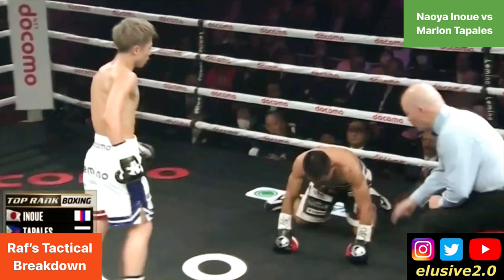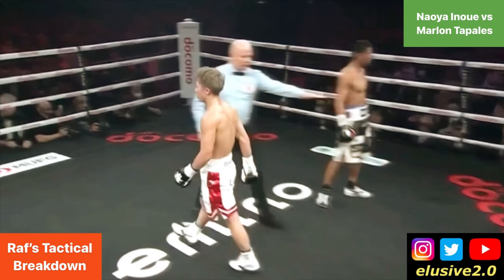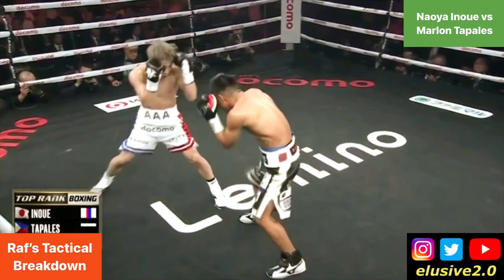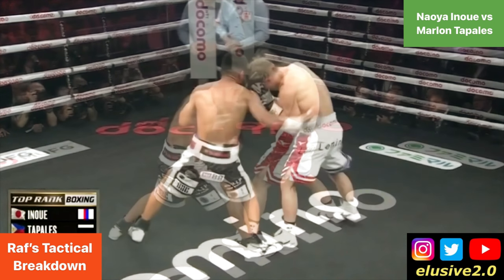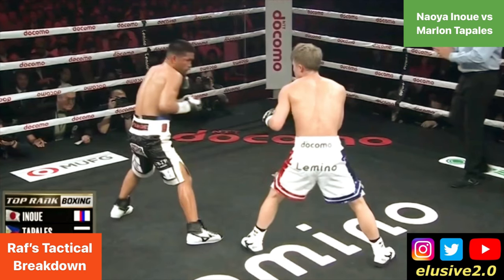This is the first knockdown of the fight. Tabalez beats the count and returns to his feet, although there were five seconds left of the round when he was dropped, so the referee calls it to the end of the round. Tabalez then became more front-leg heavy in the fifth round, sitting down on his shots in the pocket and landing some good body shots on Inoue — he was standing his ground and growing in confidence. Tabalez then begins taking the inside step again in the following round against Inoue.